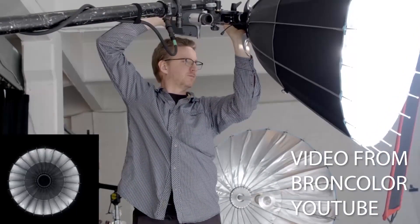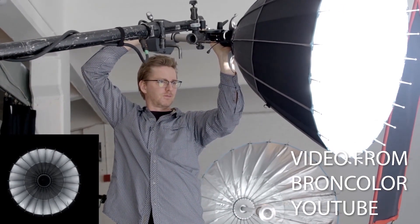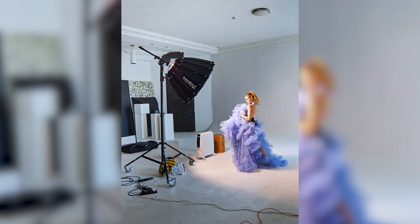For those of you who haven't used parabolic umbrellas before, they basically allow you to spot and flood a light in a similar way that you would with a Fresnel film light. It gives you a great amount of control over your light.